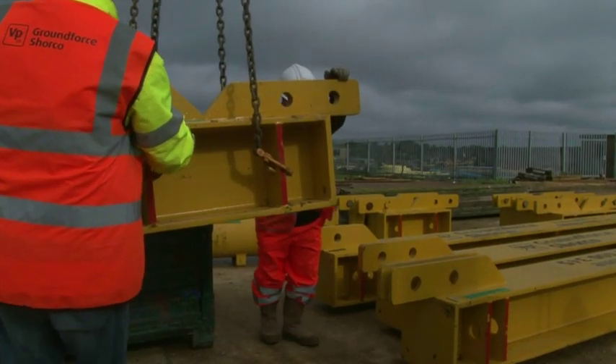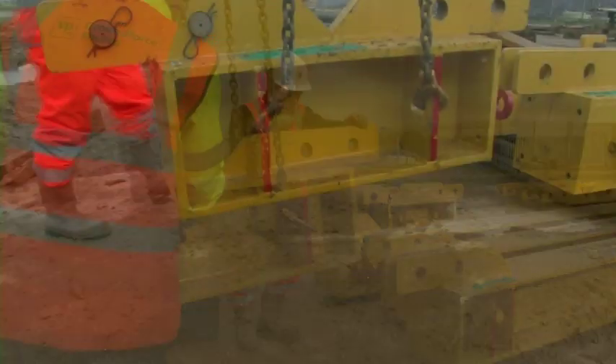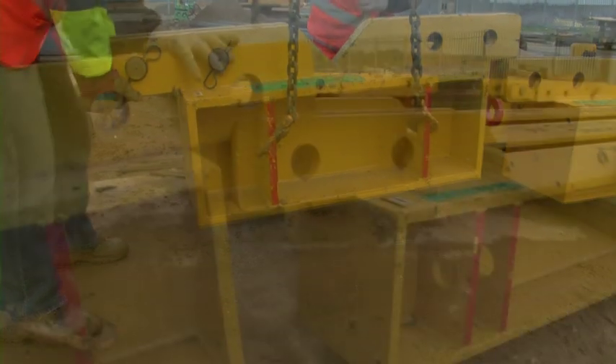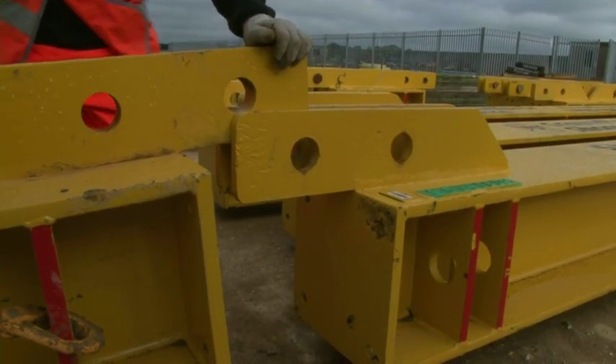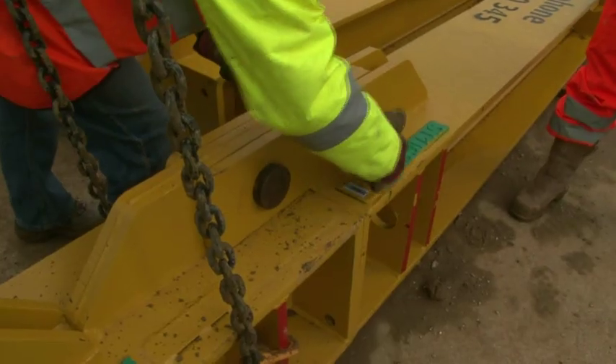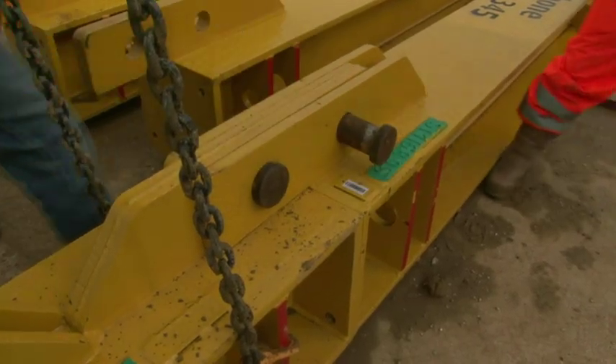While this is going on, the modular components of each frame leg are pre-assembled, preferably on an adjacent hard standing. Leg components are joined by interlinking male and female splice blades and secured by two heavy-duty shear pins and retaining clips.